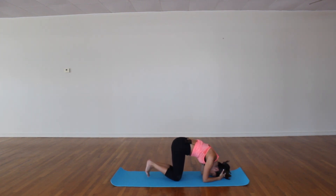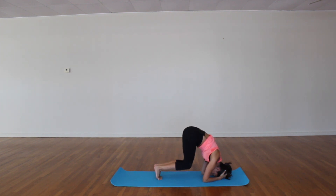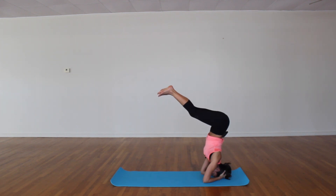You can stay right here, or maybe tuck your toes and lift your knees. You can stay right here, or start to walk in. You can stay here. Exhale, create a little bounce, and start to lift. Use your breath.